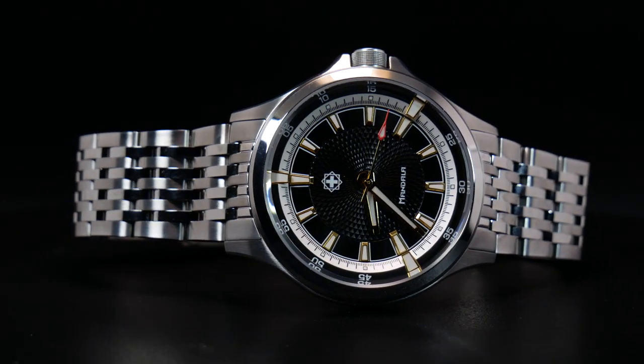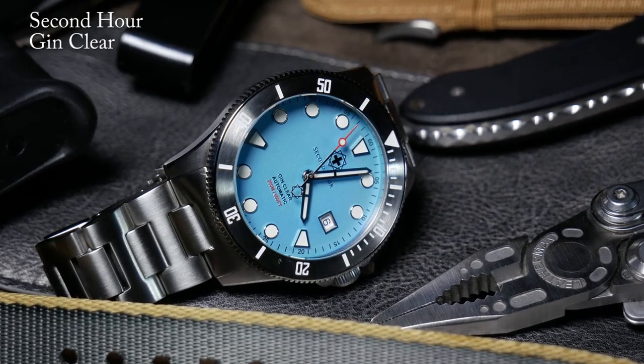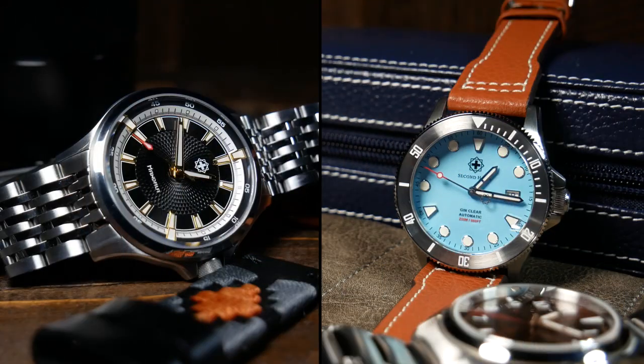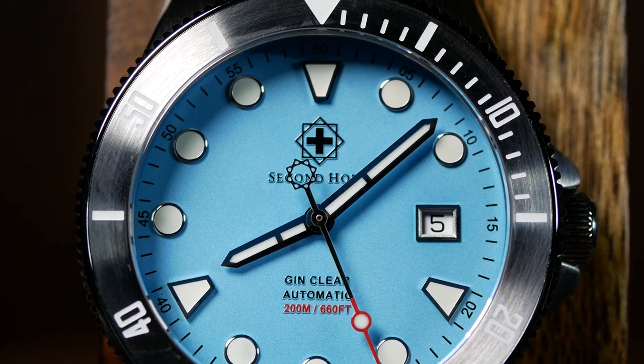But I think in order to fully understand this one, you have to take a step back and take a look at Second Hour Watch's first offering, which was the GinClear Diver. Now, these two watches couldn't be more different in terms of style, design, and feel. Yet with the GinClear, you got a small glimpse of Second Hour's love of complex, geometric design.